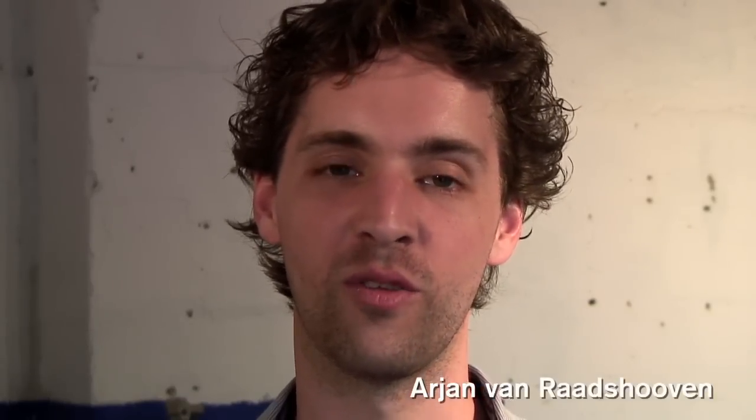Hello, my name is Arjan and I'm here at Ventura Lambrate to present our Dutch design label, which is called Five.